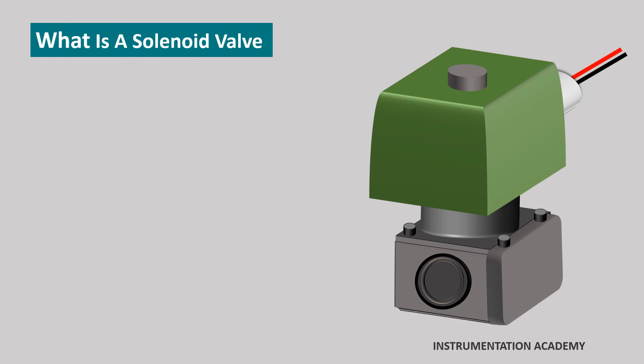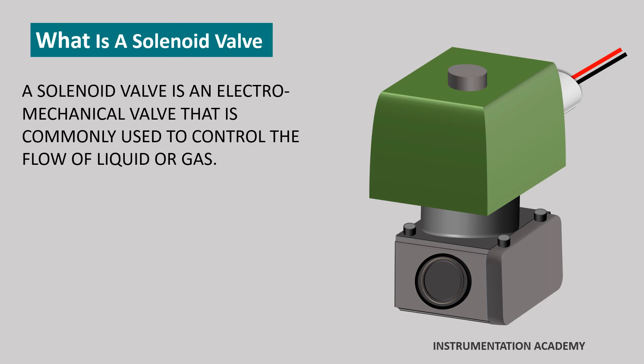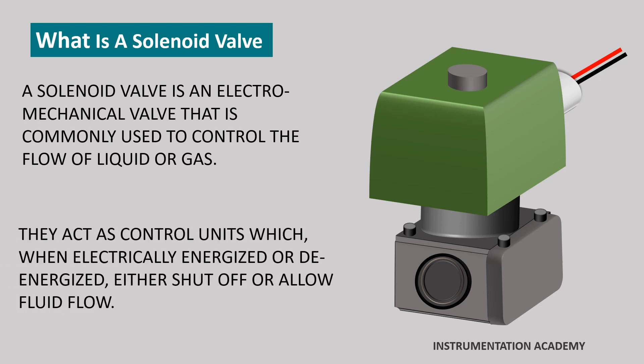What is a solenoid valve? A solenoid valve is an electromechanical valve that is commonly used to control the flow of liquid or gas. They act as control units which, when electrically energized or de-energized, either shut off or allow fluid flow.